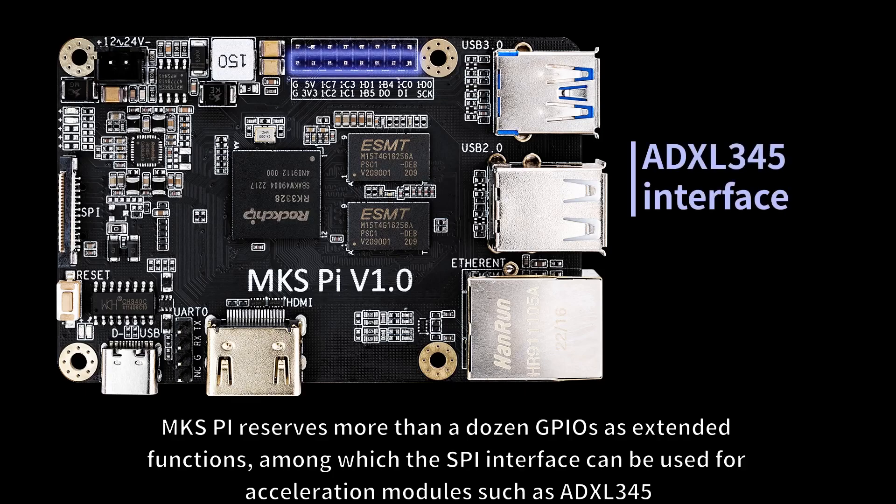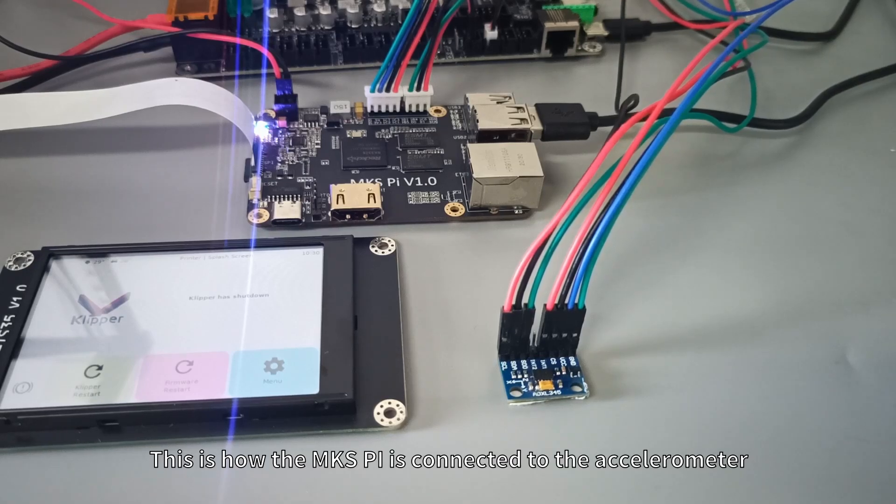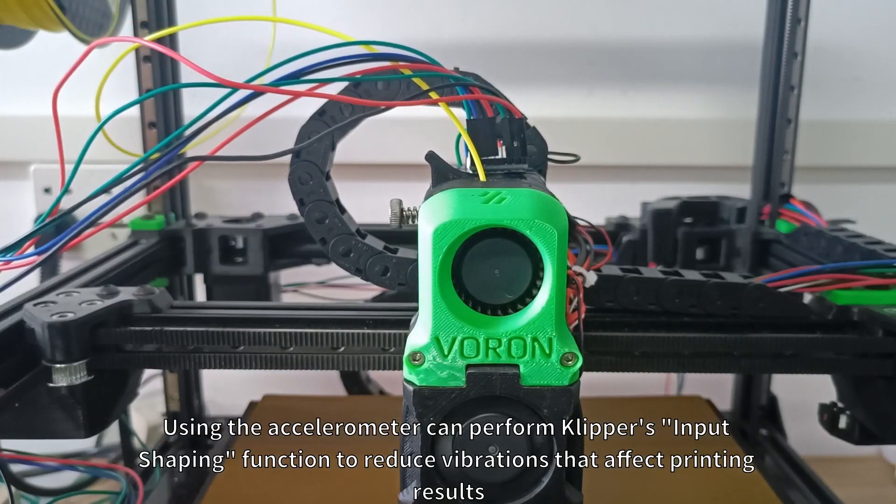MKS-Pi reserves more than a dozen GPIOs as extended functions, among which the SPI interface can be used for acceleration modules such as the ADXL345. This is how the MKS-Pi is connected to the accelerometer. Using the accelerometer, you can perform Klipper's input shaping function to reduce vibrations that affect printing results.